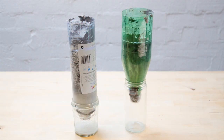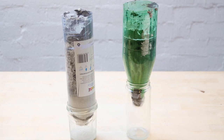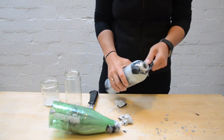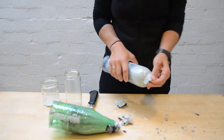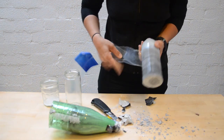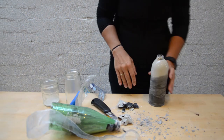Let the concrete cure at least for 15 hours. If you try to remove the plastic bottle and tube too early the concrete might crack, but if you leave it too long it will be too hard to remove the plastic tube — which happened to me. To remove the tube easier, you might want to oil the tube as well.